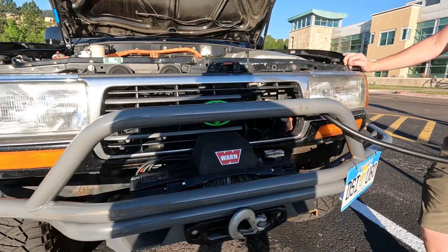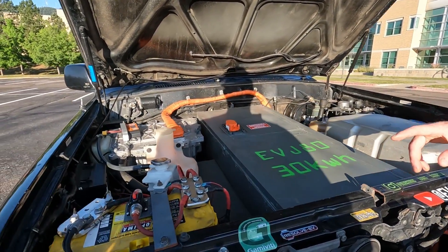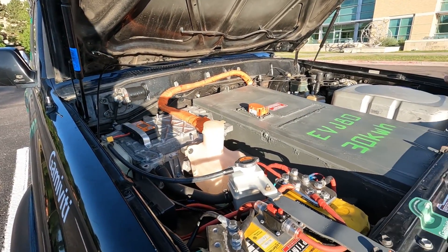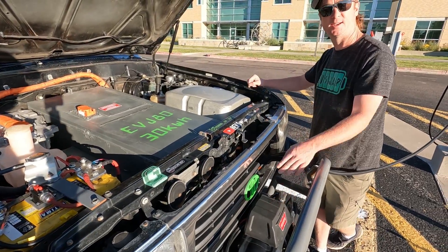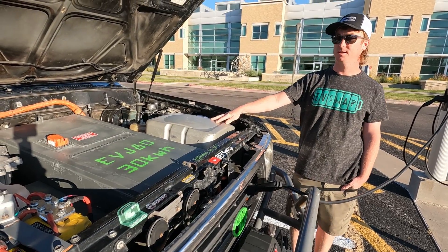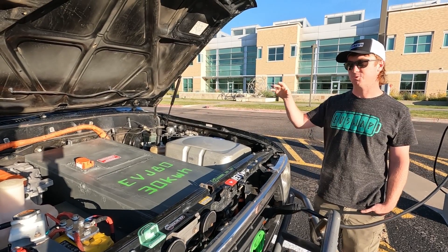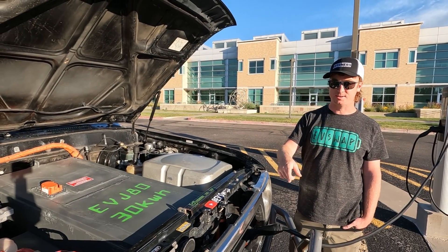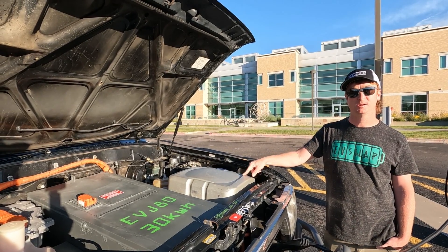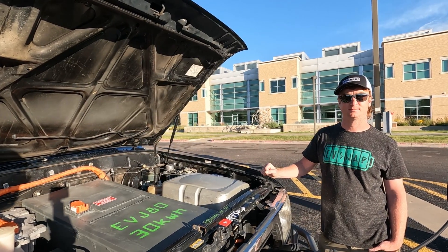The winch is wired into the 12-volt battery — a yellow top — because the winch can draw 500 to 1,000 amps under load. The DC-to-DC converter and PDM charge up the 12-volt battery and run accessories like windshield wipers and lights. When the truck is on, the PDM supplies about 2,500 watts of power to run the winch, which actually performs better than a gas truck.